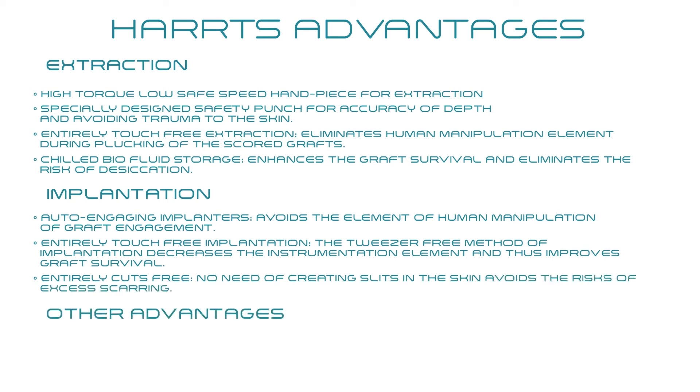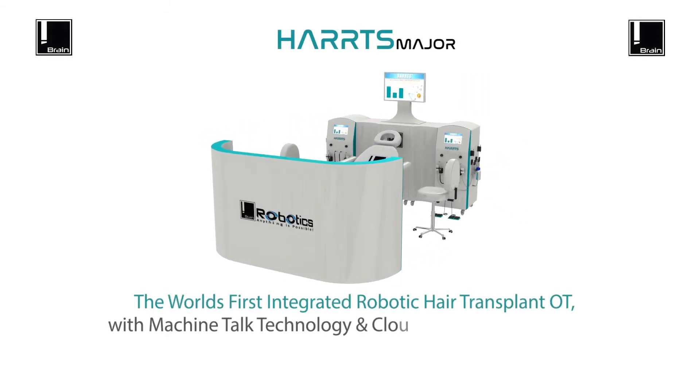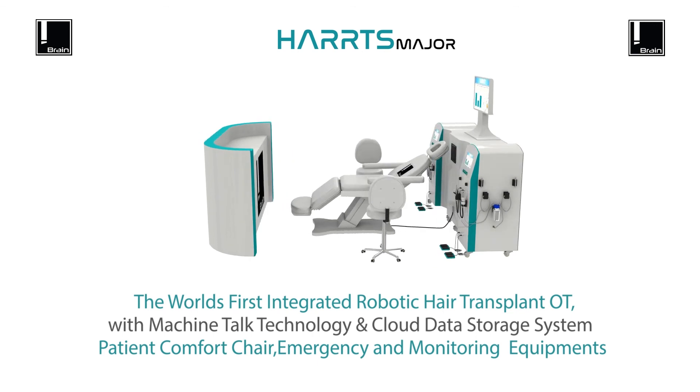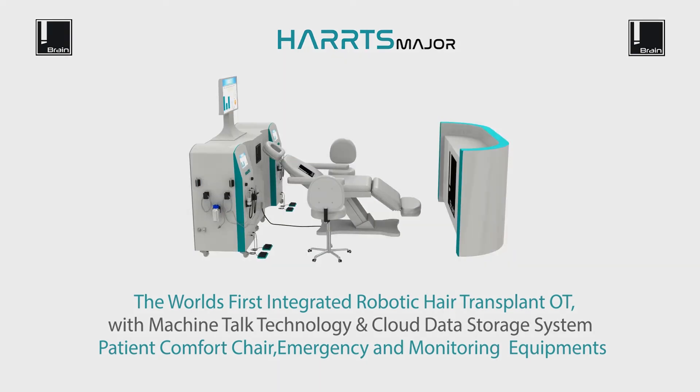Other advantages include a machine-talk interface and cloud-based data management system. HARPS is the first integrated robotic hair transplant OT, with machine-talk technology, cloud data storage system, patient comfort chair, and emergency and monitoring equipment. HARPS — revolutionizing the way hair transplants are done today.